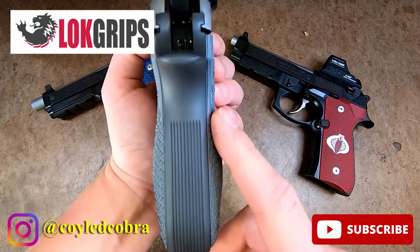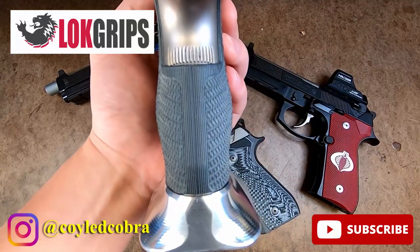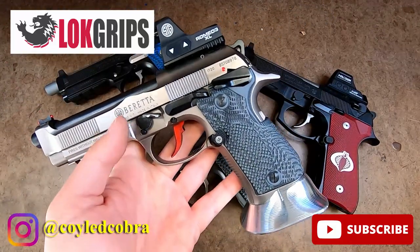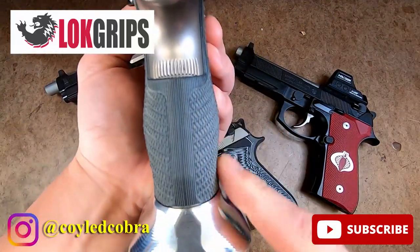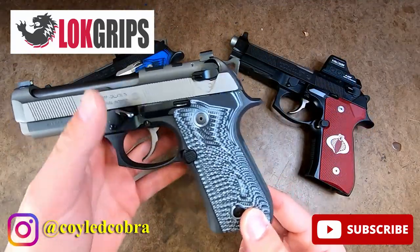You can actually see from this, they kind of mimic the 92X Performance wraparound grips that have been released by LockGrips, which I had been involved with the product testing on. And this is something I've been asking for for a while, when we were working on the wraparound 92X Performance grips.